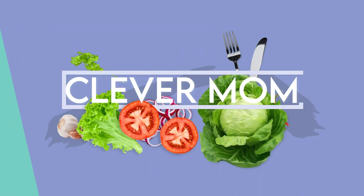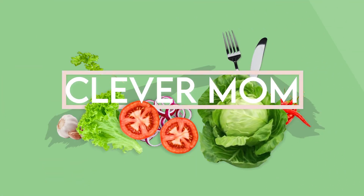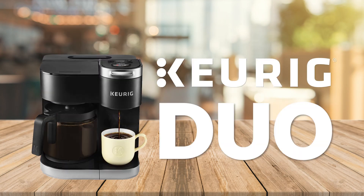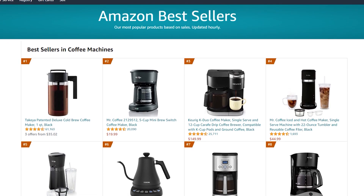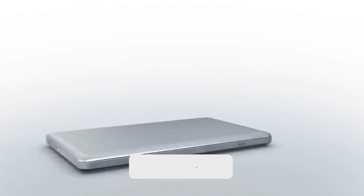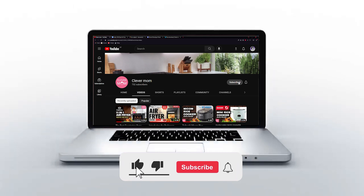Hello everyone, welcome back to the Clever Mom YouTube channel with another great video about the Keurig coffee maker. Today we are going to talk about the Keurig Duo. This coffee maker is one of the best-selling units on Amazon's best seller list. If you are new to this channel, subscribe and click the bell icon for easy access to the latest video notifications.